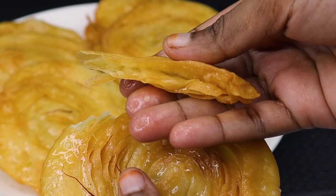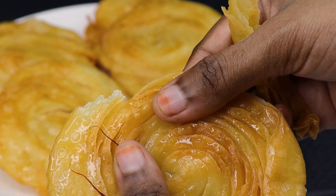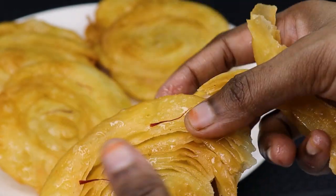We are ready to make a little bit. If you want to try a little bit, you can see that it has a lot of layers. Come on friends, let's see how to do this recipe!